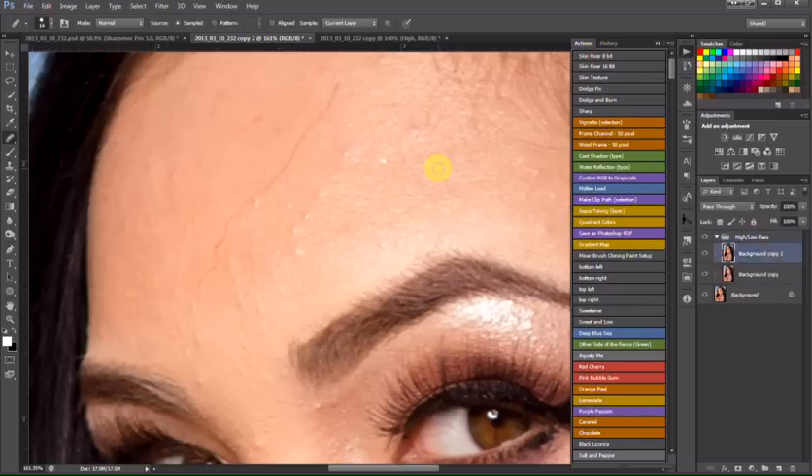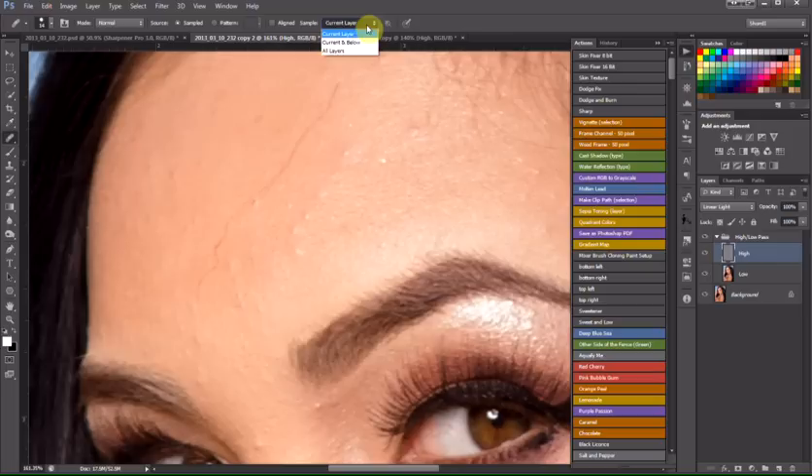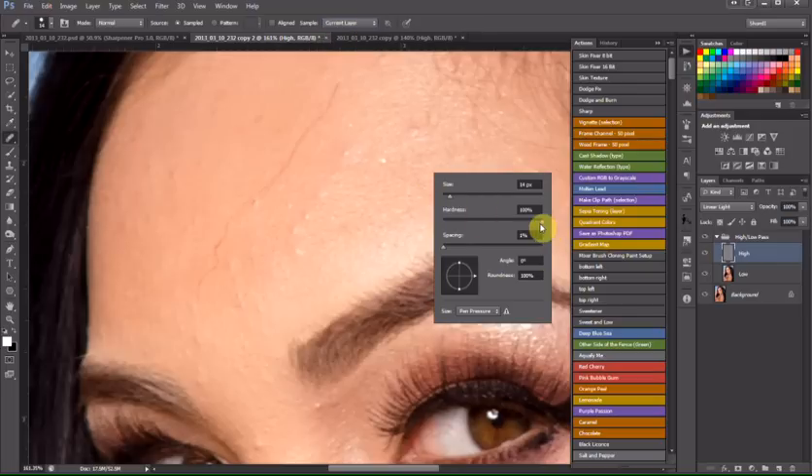Click on that. We're going to go to our gray layer that opens up in this folder. I'm going to go over to my healing brush. I want to make sure Current Layer is set — we do not want it set to Current and Below, we want Current Layer. Make sure the brush hardness is as hard as I can get, 100%, spacing is set to 1, and the size will vary depending on how big a brush I need.